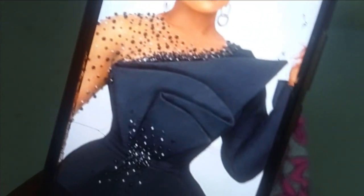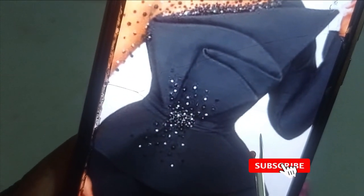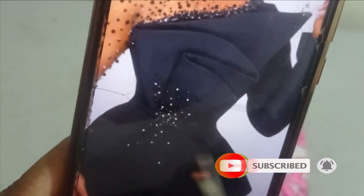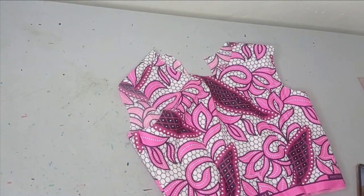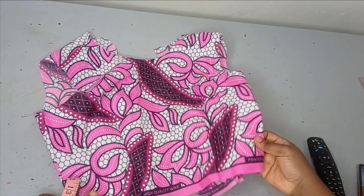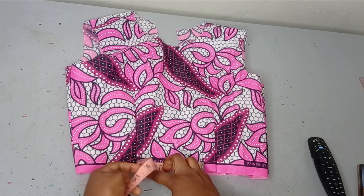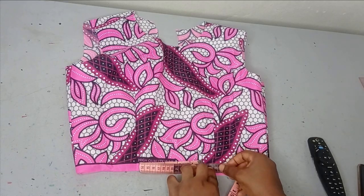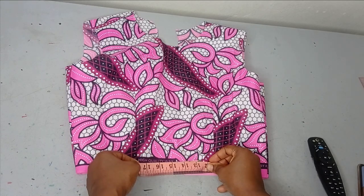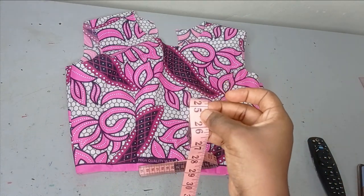To draft the upper part of this peplum, we need to measure the circumference. You can see the peplum goes from one side, comes back, rolls over, and comes back again. That same sequence is how you'll measure on your waistline. The first peplum layer is quite short, stopping around five inches, then each successive layer extends further. I'm taking the total measurement, which is around 25 inches — that will be the circumference of my peplum.